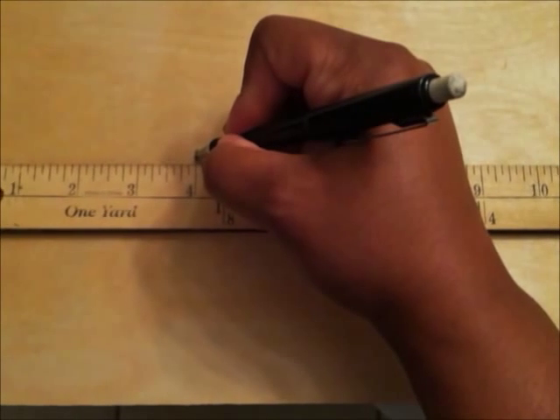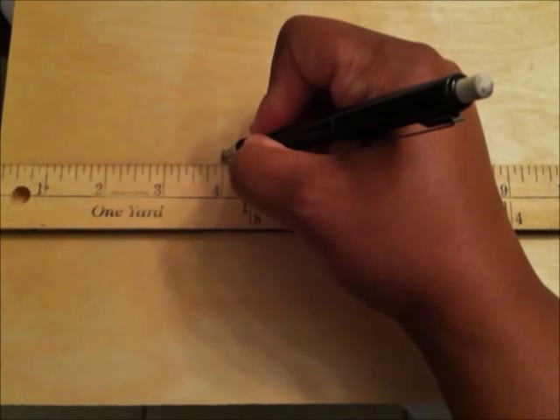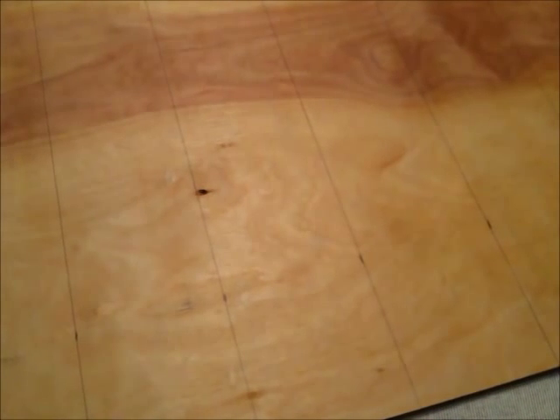The backboard to my nail polish rack is 24 inches by 36 inches in size. I started at the top of my board and measured every four inches and then traced them all lightly with a pencil. Make sure all of your lines are drawn as straight as possible so that you don't end up with crooked shelves.